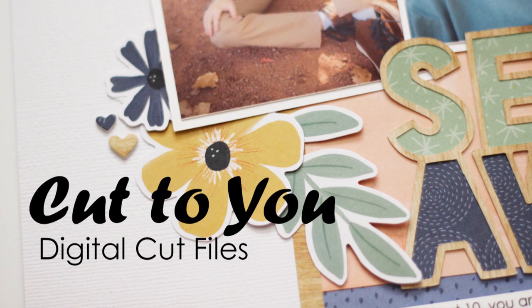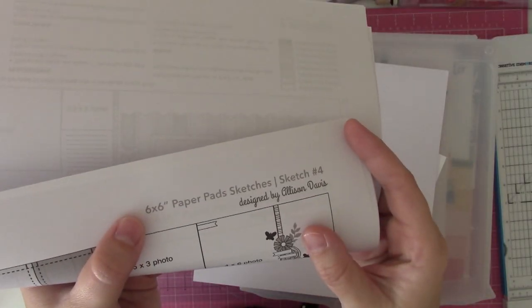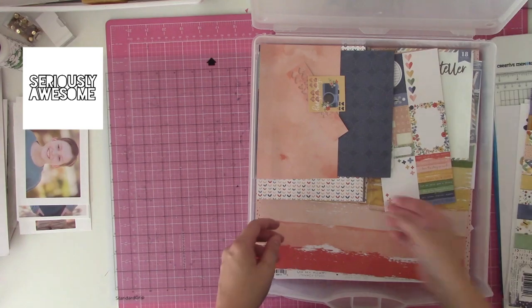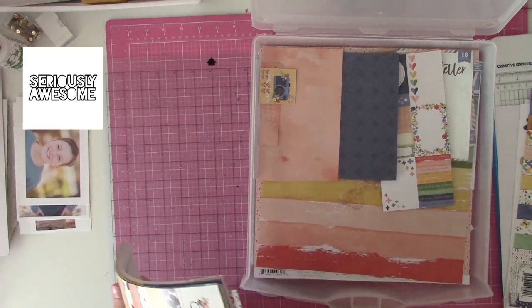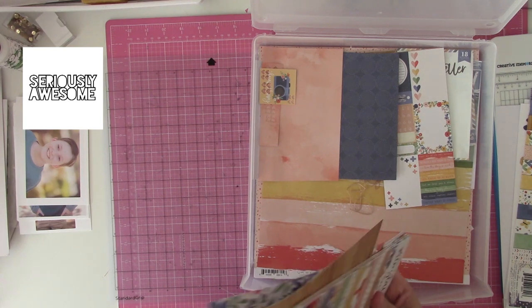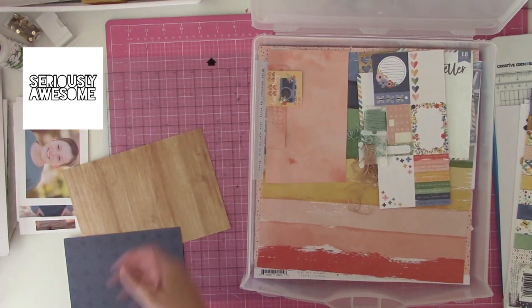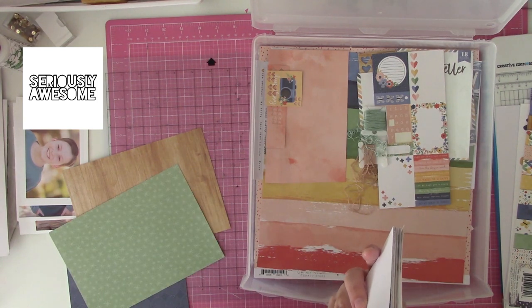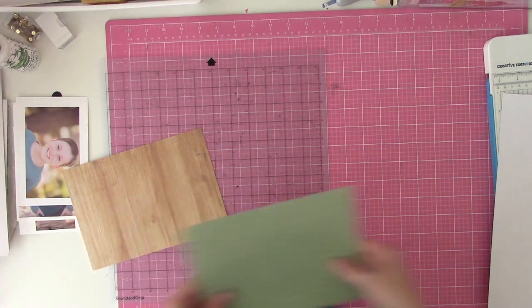Hi guys, it's Nicole, and today I'm going to be sharing a cut file from Cut2U Designs. I'm going to be playing with the Seriously Awesome title phrase cut file — you can see it over here in the upper left. I also chose to pull out my Creating with Collections Volume 4 kit, which is the Cocoa Vanilla Storyteller line.